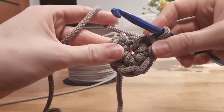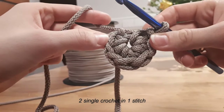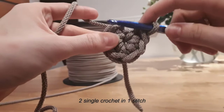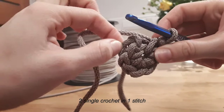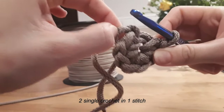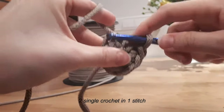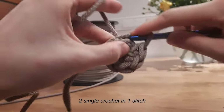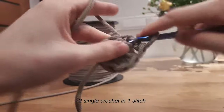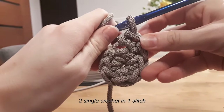Now round two: we will make two single crochets in one stitch. There will be no turning stitch between the rounds, and we are working only in the back loop. This is the loop and we are working only in this one — the back loop. So two single crochets in each stitch: one single crochet, two single crochets in the same stitch. This is how it looks.